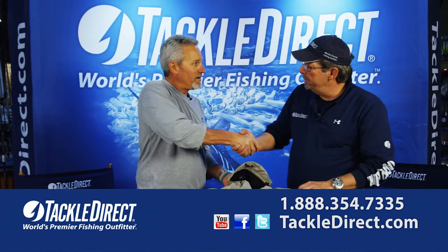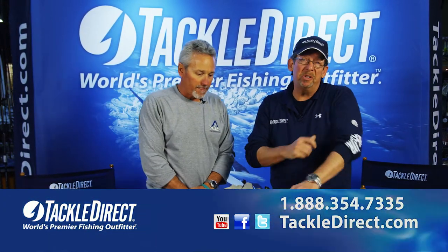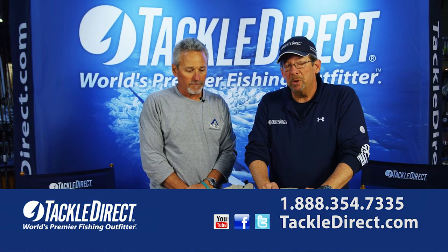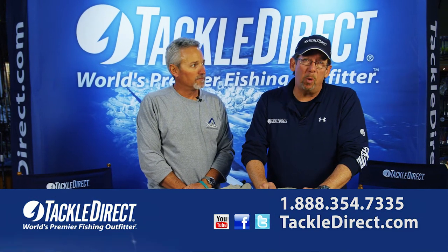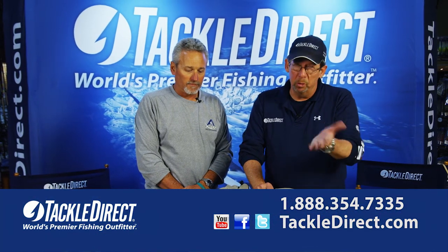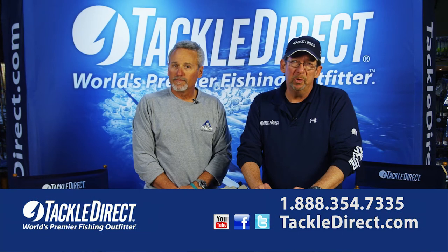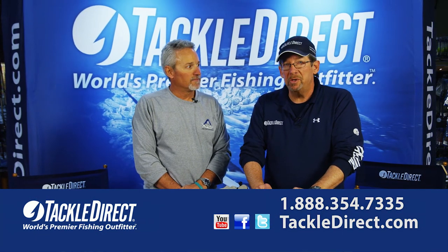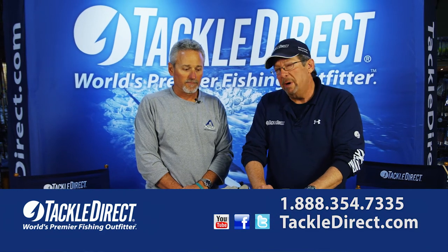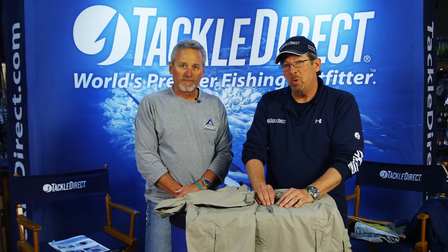Greg, thanks very much for bringing this all over to us today. We want to remind everyone if you have any questions about this gear you can talk to one of our product specialists right here at Tackle Direct during regular business hours. Of course you can shop 24/7 at TackleDirect.com, or if you're in the Northeast, do yourself a favor and stop by our beautiful new facility in Egg Harbor Township, New Jersey — 25,000 square feet of nothing but fishing. I'm Ed Berger from the Tackle Direct Pro Staff with your new AFCO gear. We'll see you guys out on the water.